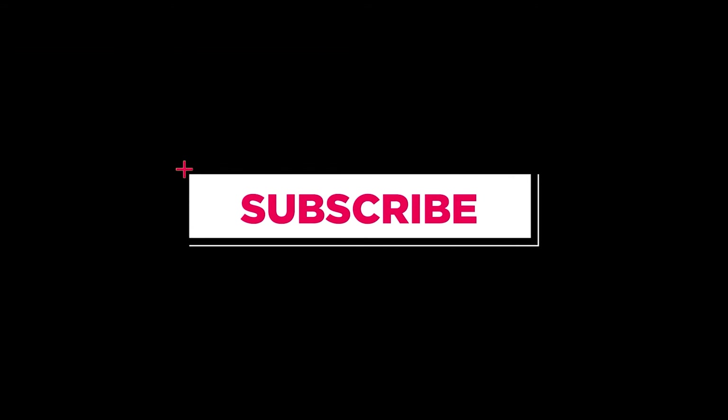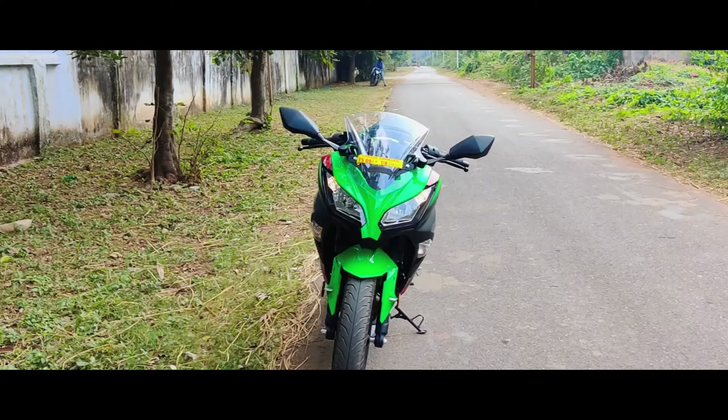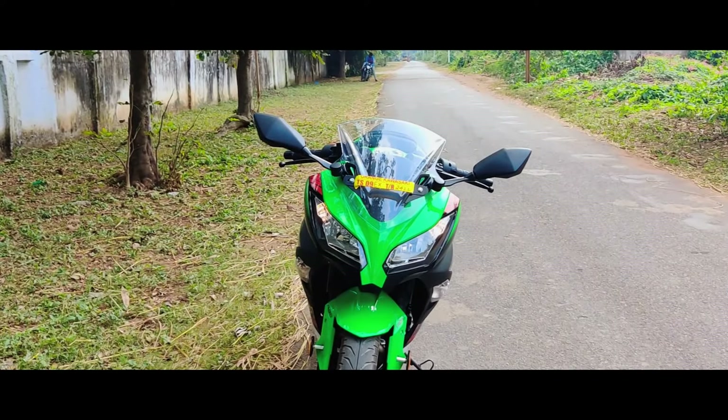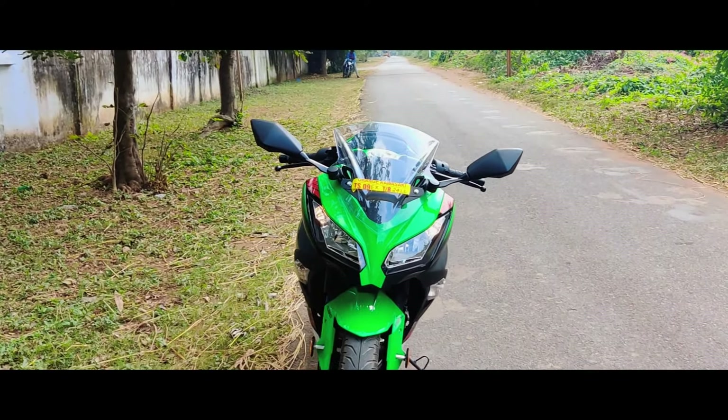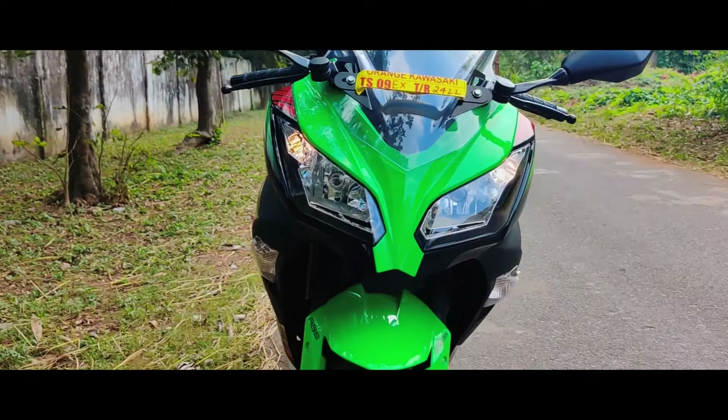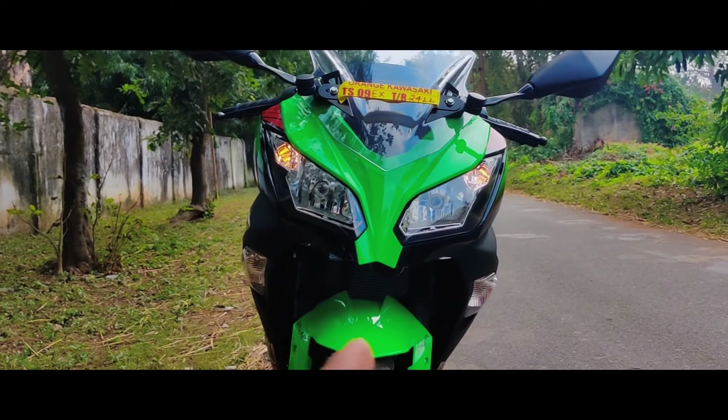We are going to show you everything. The reason I am going to show you is the Ninja 300. It is a green color. It is a beautiful thing and it looks like it has a front fairing.